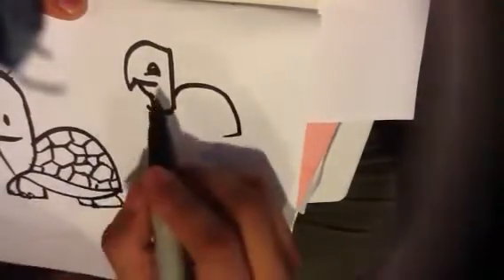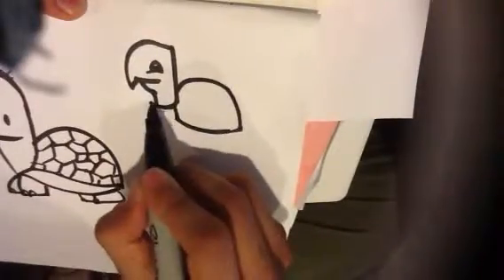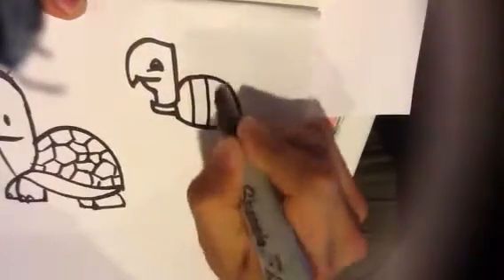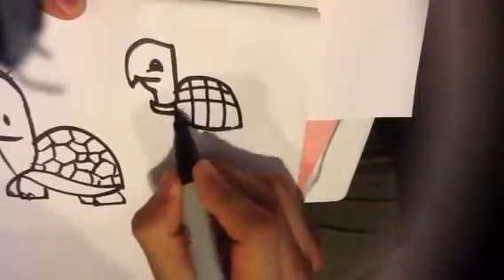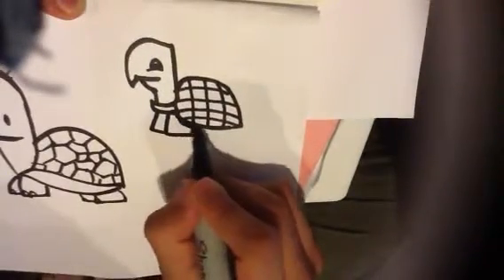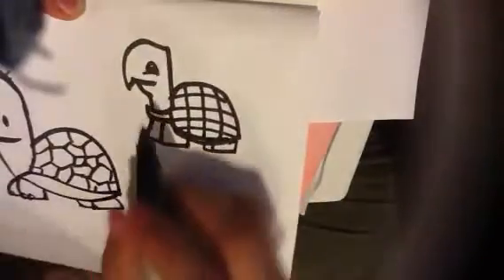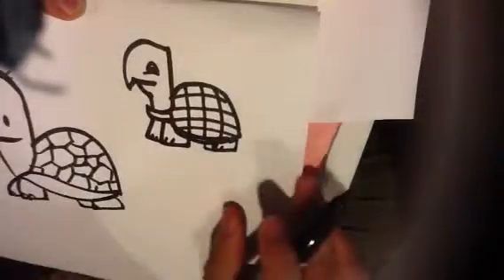I'm going to draw the shell in the same way. This time, for the shell, I'm going to draw a checker pattern. And that can give you the same effect. Feet are still very, very simplified, kind of block shapes. Draw the nails in like that.